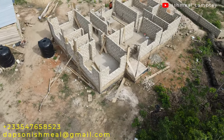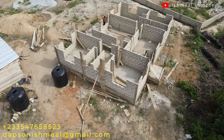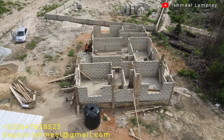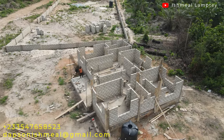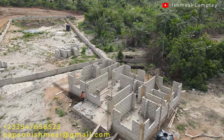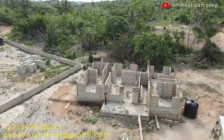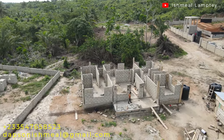In the comments people have been asking the number of blocks and cement used. The total number of blocks used for the superstructure — from the floor concrete all the way to the lintel — is 1,800 pieces. The total number of cement bags used, including the column concrete casting, is 40 bags: about 30 bags for the block work and about 10 bags for the columns.